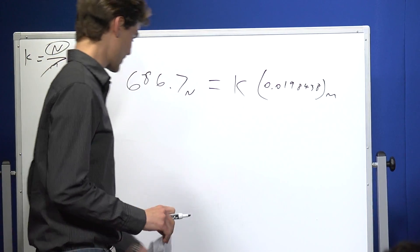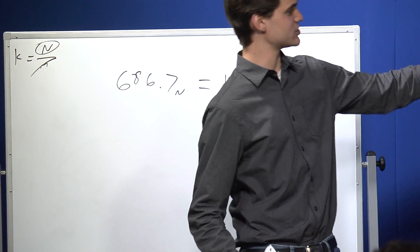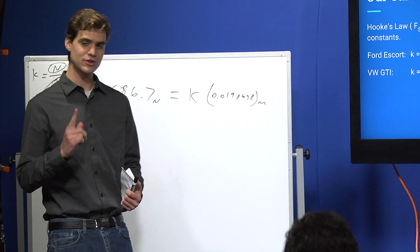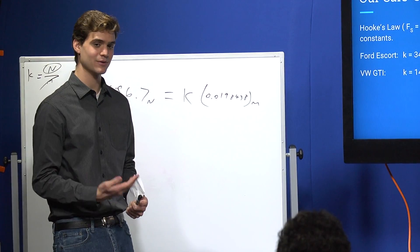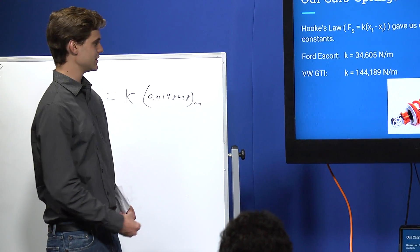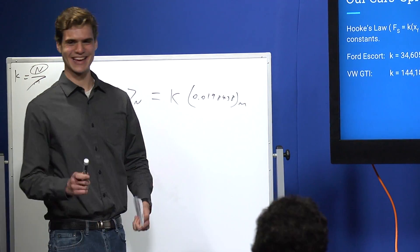We did the same experiment with a more modern car, the Volkswagen GTI, and found it has much better suspension at 144,000 Newtons per meter. My Escort's spring constant is considerably lower, which suggests I might want to get that checked.